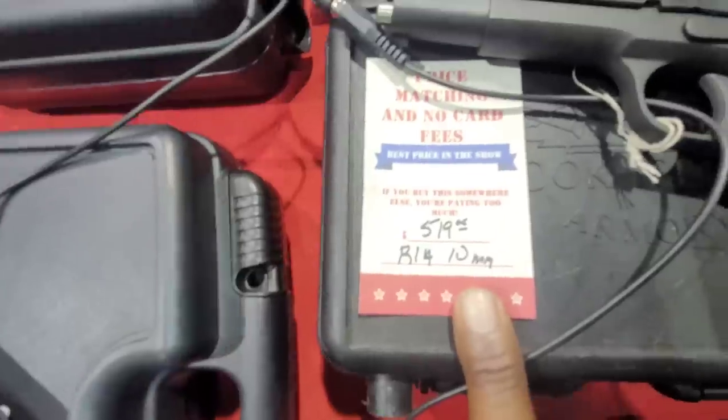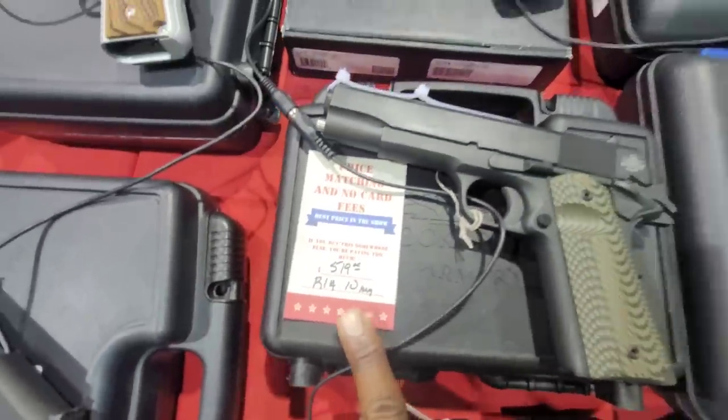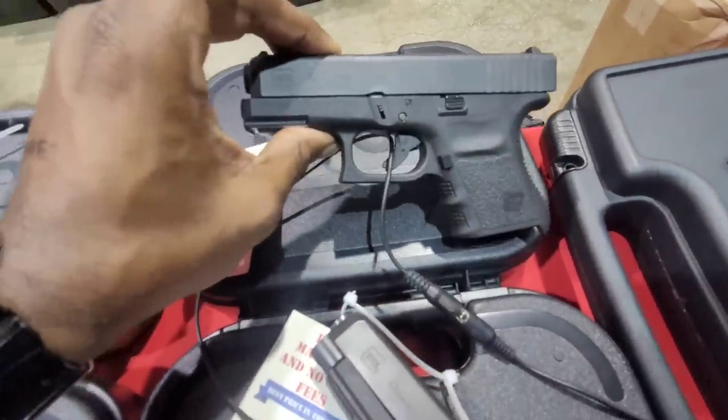We've got another Rock Island, $519 — fullness of 10 millimeter. We've got a G36 at $549-$550, and .45 ACP.